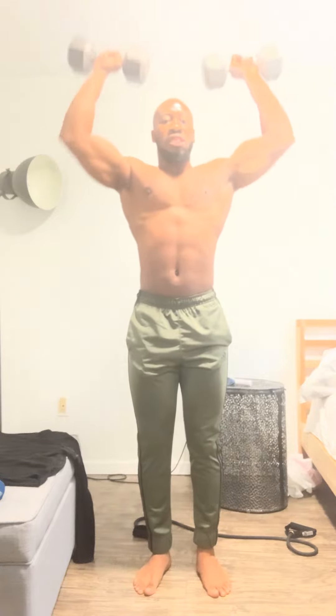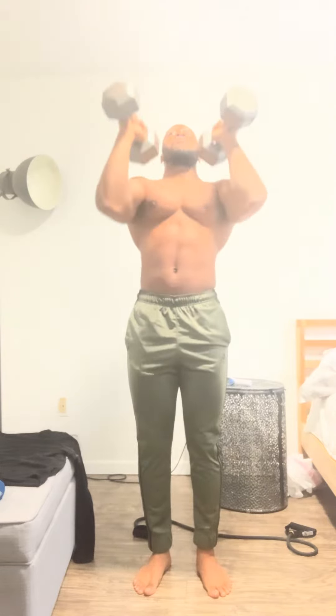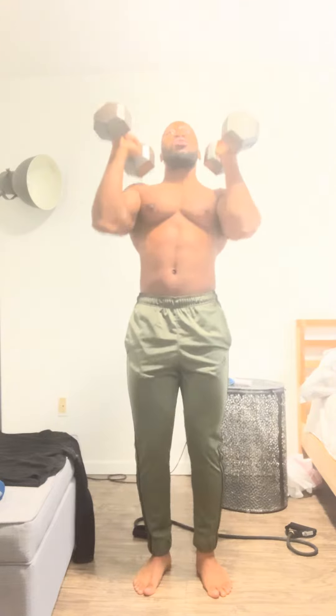Five, six, seven, eight, nine, ten. Then we come in the front for the front delts: one, two, three, four, five. If you hear that snap, that's my shoulders or elbows.